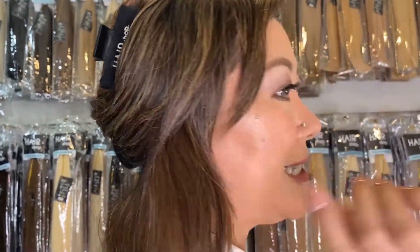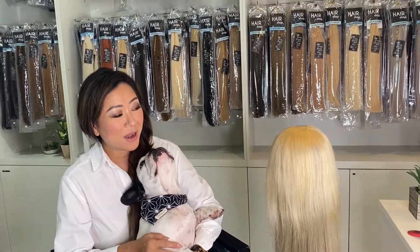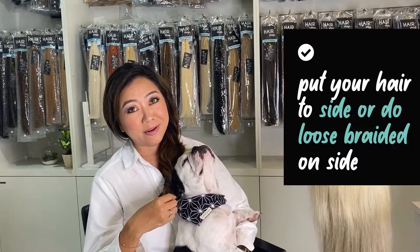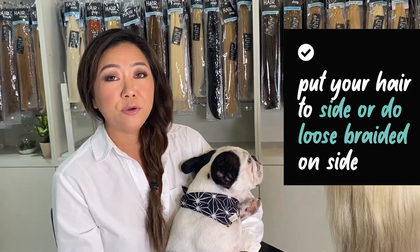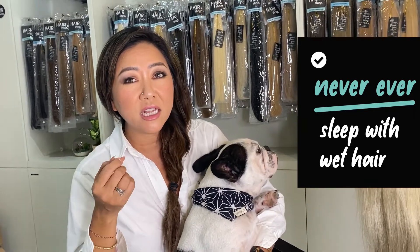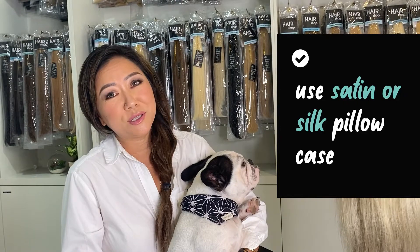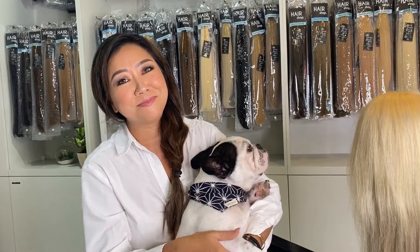To end this video: after your hair is all dry, before you go to bed make sure you put your hair to the side like this or loosely braid it. Never sleep with damp or wet hair — that causes a lot of tangling and matting, which is really damaging for your hair extensions. If you have a satin or silk pillowcase, that would be best. If not, just make sure the hair is brushed neatly and put to the side before sleep. That's it — bye bye!